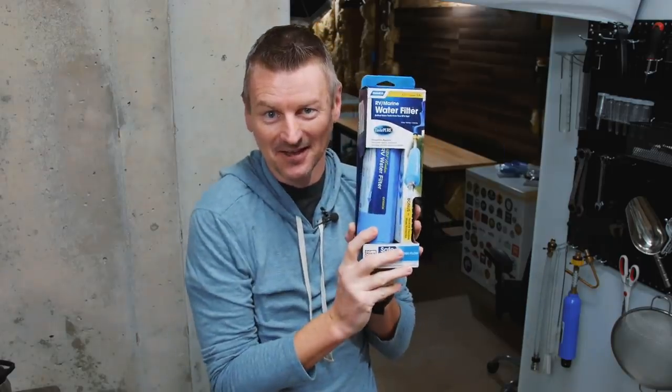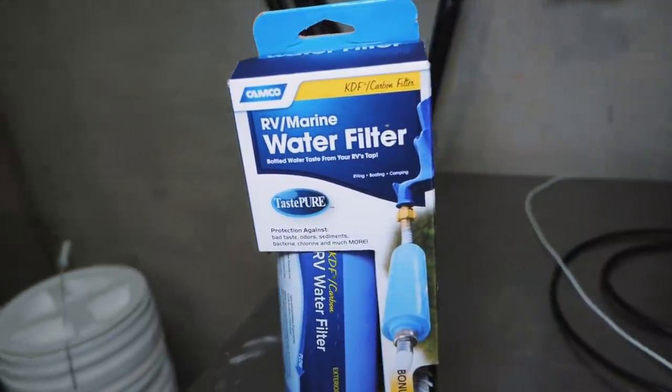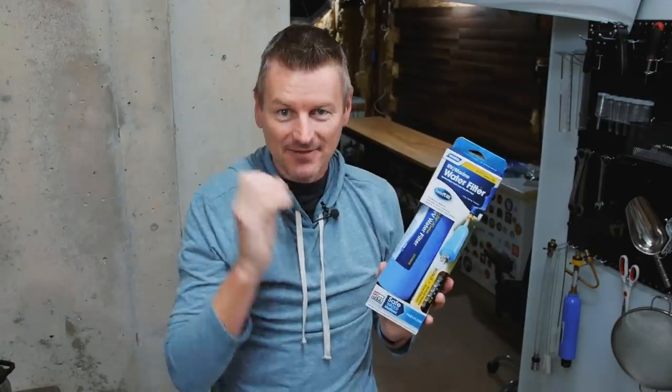A lot of people have asked me what water filter I use on my brew day, and I can never remember. It's something I bought years ago, so I figured it was probably time to get a new one. I looked it up and got this — just an RV water filter. The reason I use it is to filter tap water so I don't have to use distilled water, and specifically it gets rid of chlorine, which is really something you don't want in your beer.